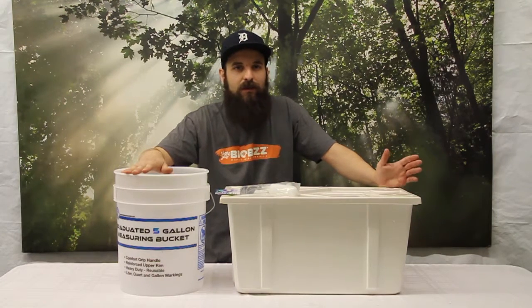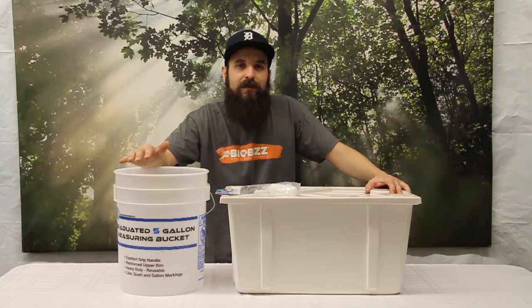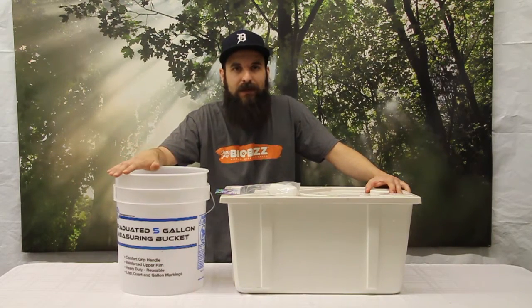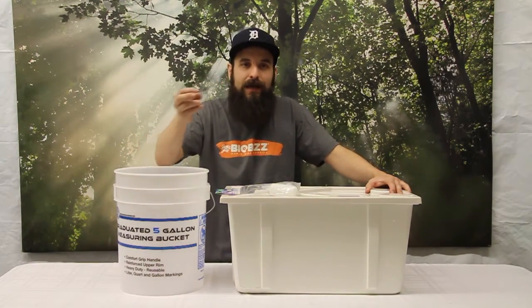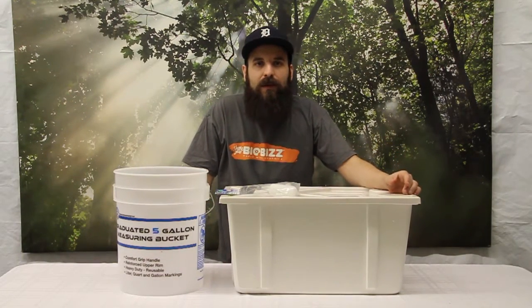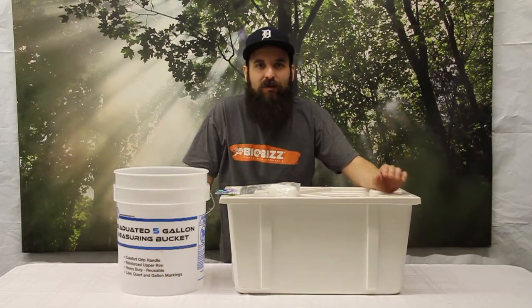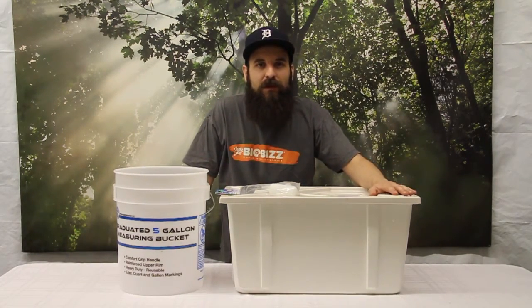Through that method you can keep your system at the perfect water level at all times. And ideally as that nutrient level drops and that pH changes, instead of actually adding nutrients directly to your system — which depending on what system you're running could be not ideal — you can add it to your top-off reservoir and gradually adjust your parts per million and your pH.